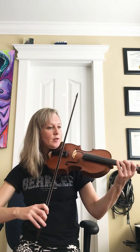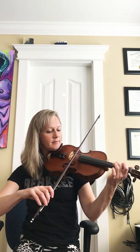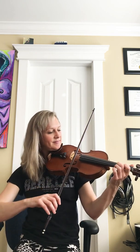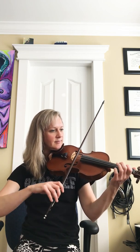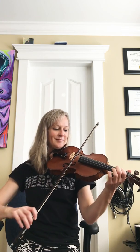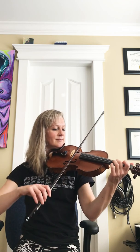So let's try the whole A section. Feel free, of course, to go back to phrases that you may not have totally gotten yet.